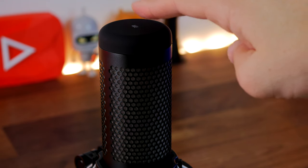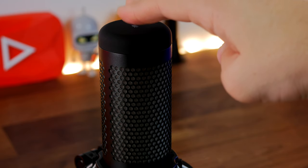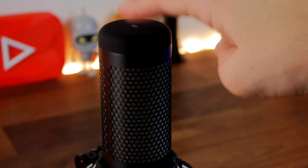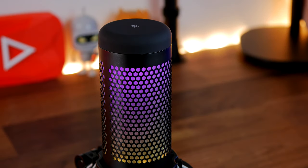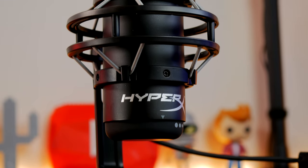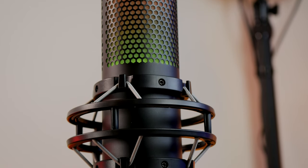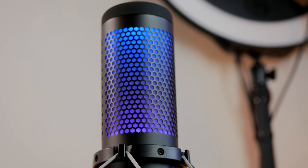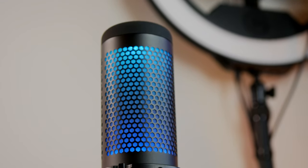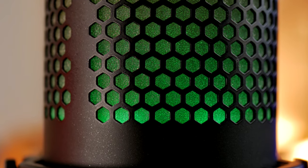Another highlight is the touch-to-mute functionality. With both the original Quadcast and the Quadcast S, a very light tap on top mutes the mic — there's no physical button, so there's no discernible click captured on the microphone. The light is on when it's in use and off when muted, making it really easy to see at a glance whether it's on, which is something you don't usually see on other mics.